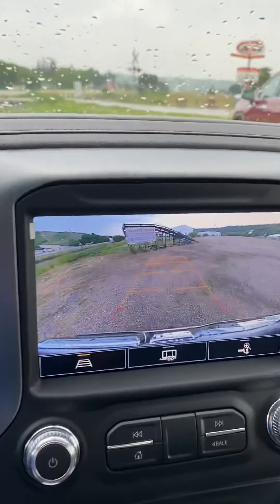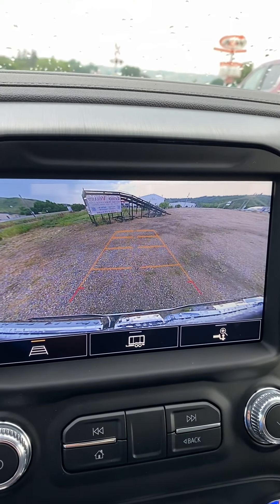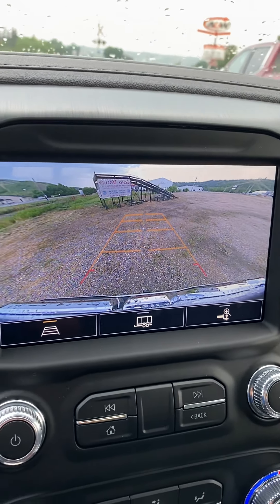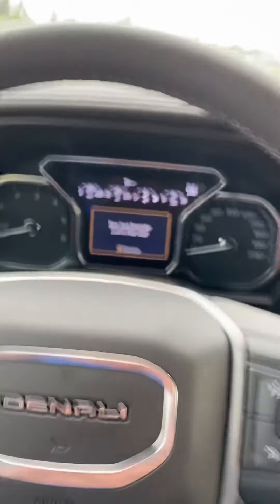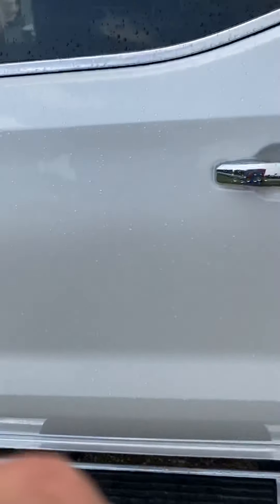And the high def backup camera that you can pull up even heading forward. I like that — it's good when you're towing something, you can check on your chains and whatnot. Very, very nice truck. And it's a Denali, so why wouldn't it be? Let me know if you've got any questions. I see that you sent me some pictures and stuff, so I'll get on some pricing and probably give you a shout in a little while. Thanks, talk to you soon. Bye.